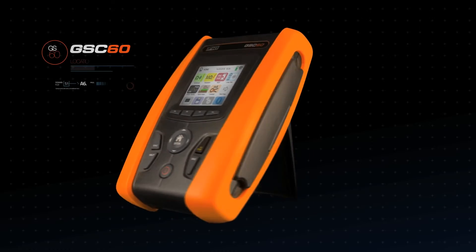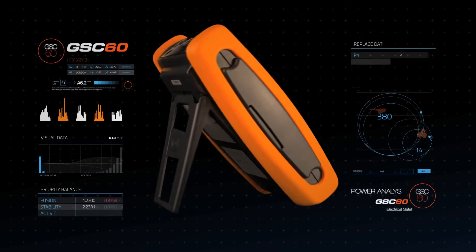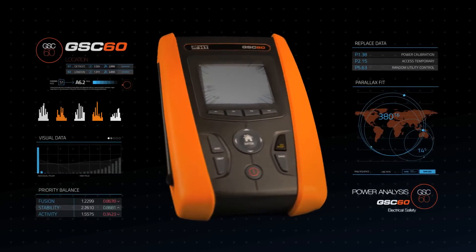Now improved, innovative, with the highest performance ever — we are proud to introduce the new GSC 60: one single instrument for three-phase power analysis and safety testing of electrical installations.